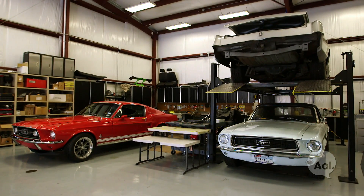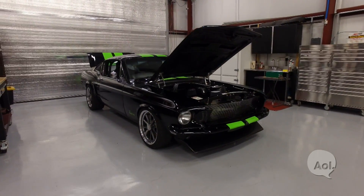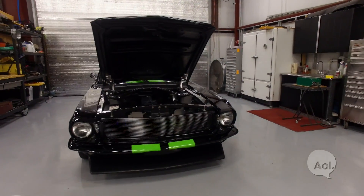And speaking of cost, how much does it cost? If you take a vintage car like any one of these Mustangs and you want it to perform at the level of the 222 — which is supercar territory — it's approximately $125,000. And that's everything: you bring the car, and then we do all new suspension, frame reinforcements, the electric drivetrain, battery installations, all the wiring and everything.